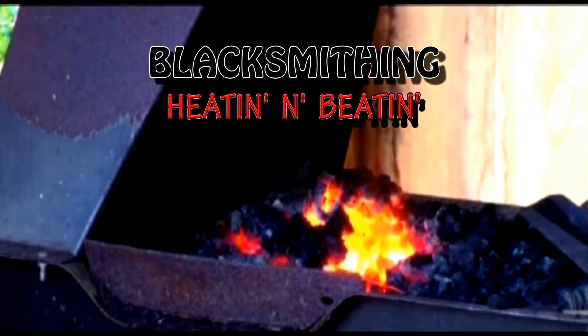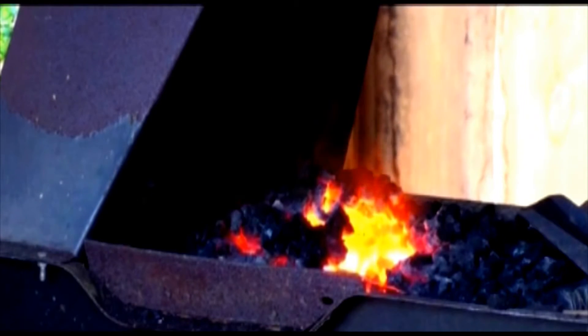I'll show you what's heating and beating is here just in a second. When you're working on detailed pieces, you just pick. The metal will move just like a piece of clay.